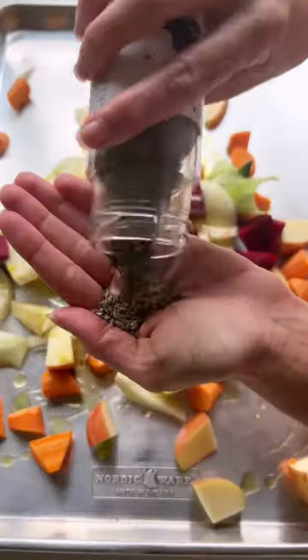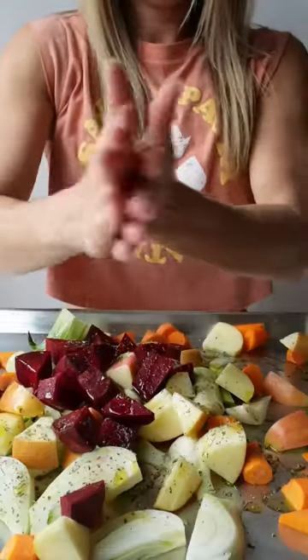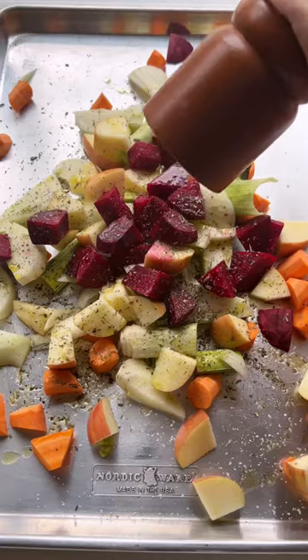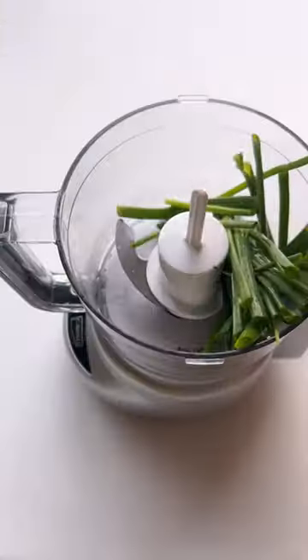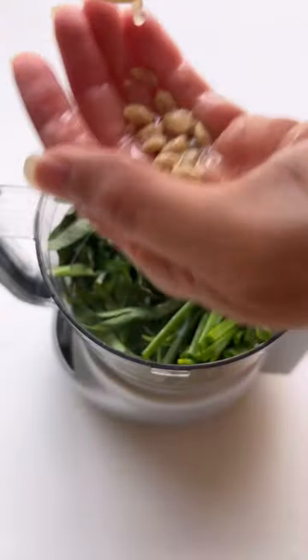Add all your veg minus the apples to a baking sheet — we've got carrots, leeks, fennel, and beets. Drizzle with EVOO, season with some herbes de Provence and salt and pepper, then roast at 400 Fahrenheit for 40 minutes, adding the apples and tossing halfway through cooking.